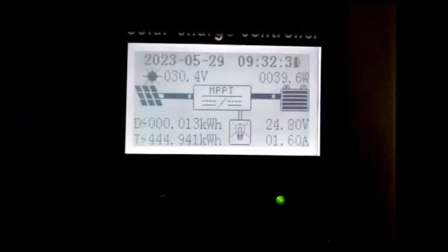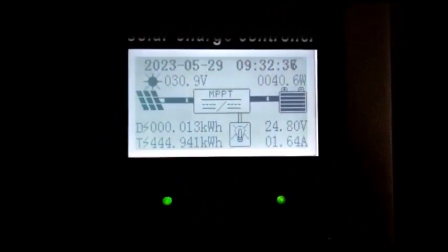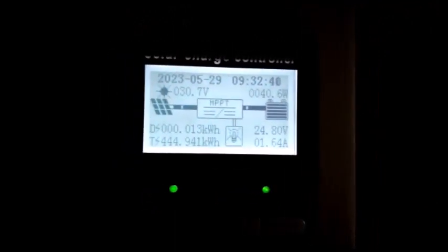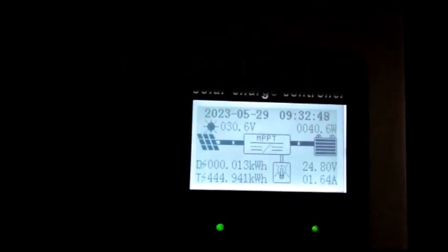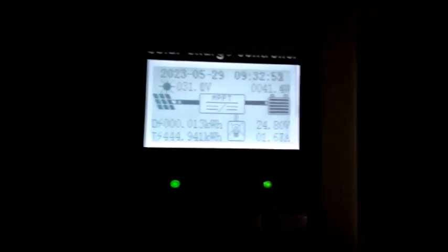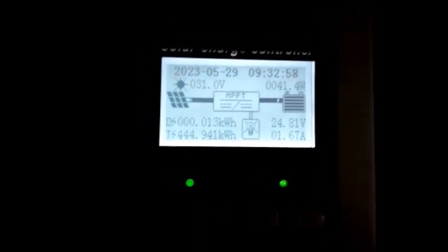Today is the 9th, day 921. Checking what we're generating — it's a cloudy morning, and it's just finished raining. On the first charge controller, we're generating 41.4 watts with 1.6 amps coming in.